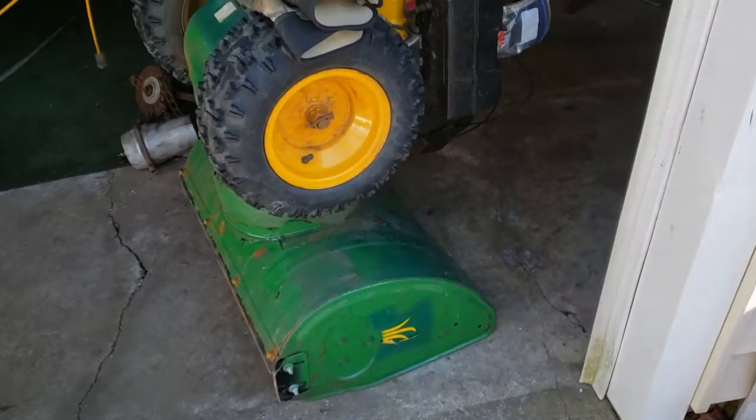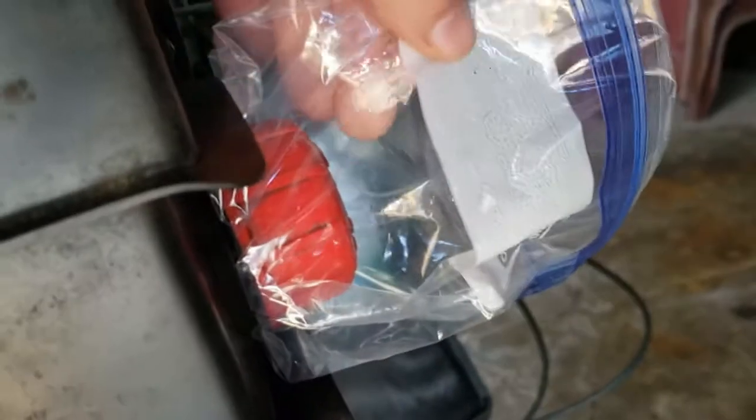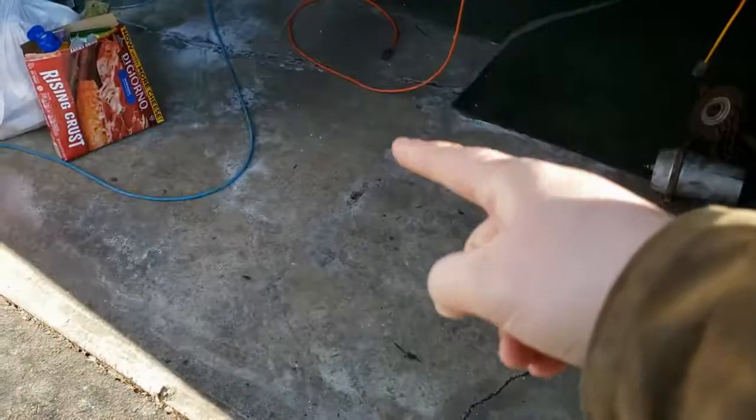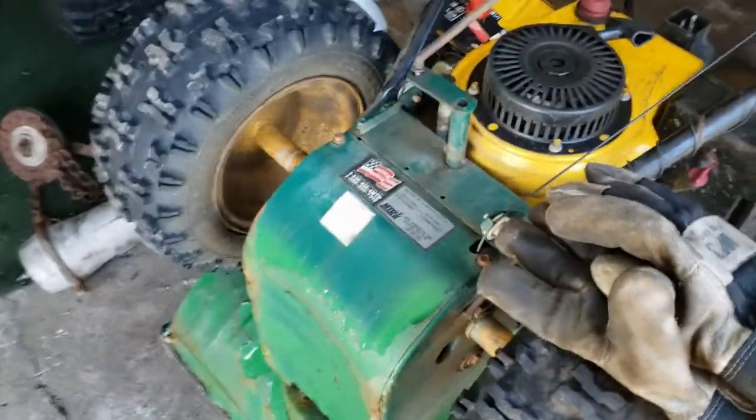I've got it propped up on the front housing here. I put a plastic bag in between my fuel cap and the tank, because it's a vented cap. When I changed the belt the other morning it was leaking all over the place, so I did that just to prevent it from leaking. You probably should drain it, but I don't want to waste my time.